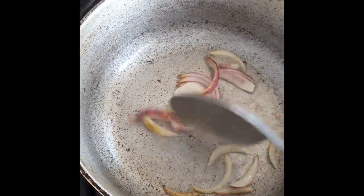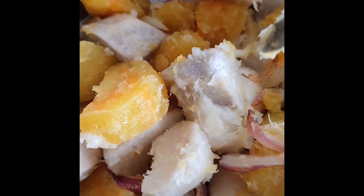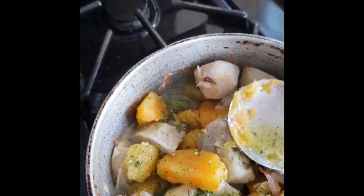While your veggies are draining, put up a pot on medium heat with about 2 tablespoons of oil. When the oil gets hot, add in the onions and sauté until slightly brown. Now add in the vegetables and add in the blended seasonings.